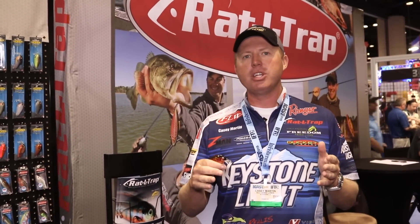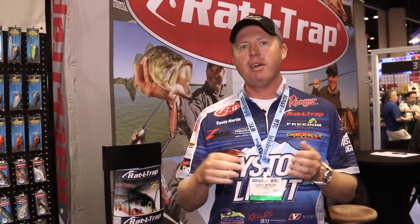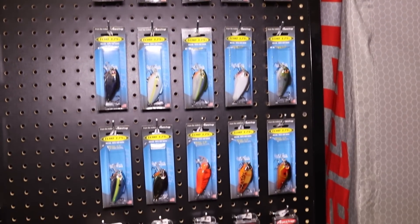I guide and I fish on Lake Guntersville, and we get a lot of pressure out there. A lot of guys are throwing original rattle traps, and I can come behind them with a squarebill like this and outfish them, catch them behind it. It had a lot of success this year on Guntersville especially.